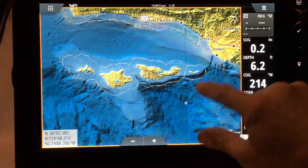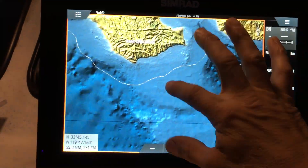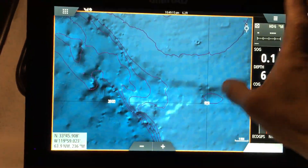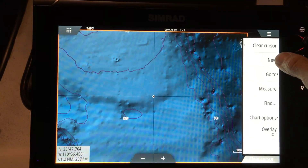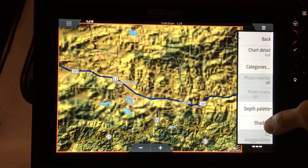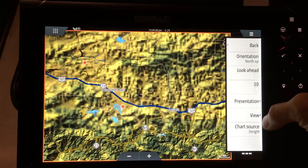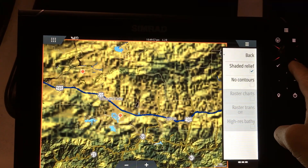This is built-in mapping showing you all the bottom contours — real nice mapping right out of the box. You can do shading as well for different depths and vegetation. Shaded relief is a good thing to have on, and don't check the box for no contours — you want to see the contours on the map.